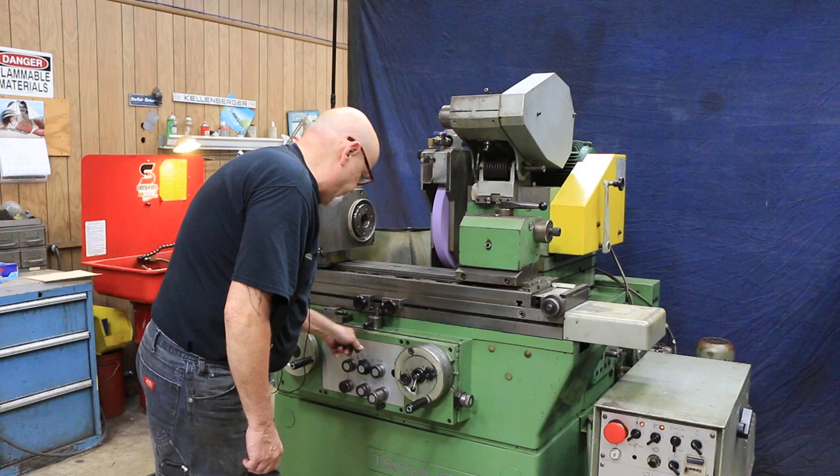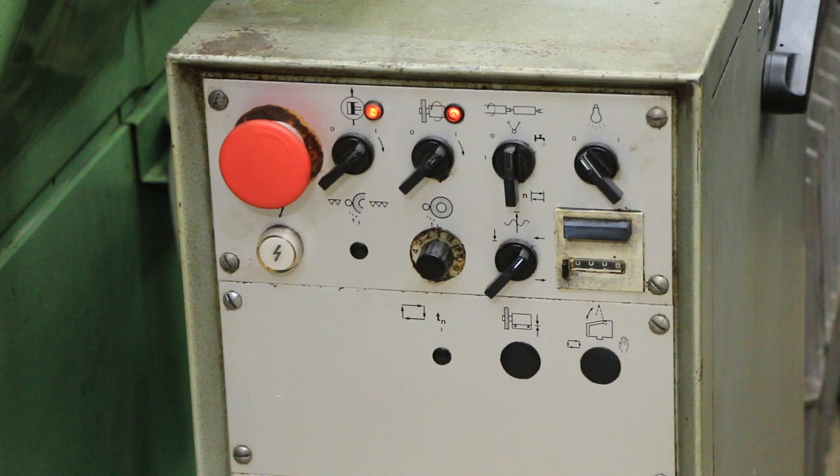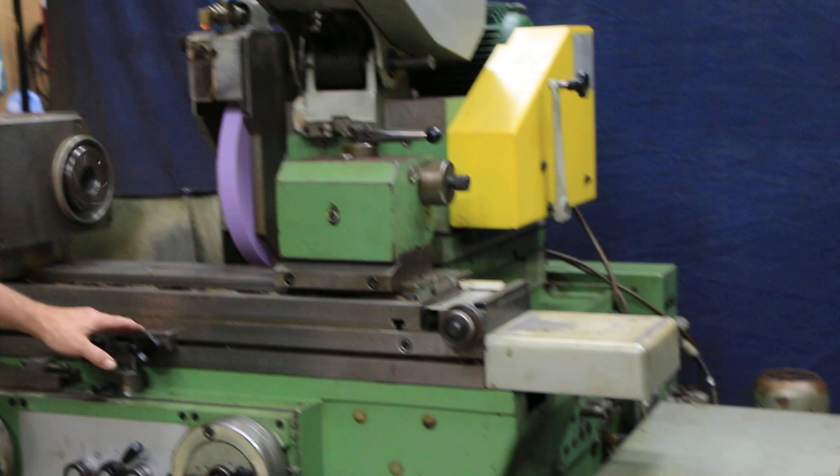Down here I'm switching our spark-out mode. The arrow pointing straight is your plunge, but you can also select — when you're doing length grinding or longitudinal grinding — which stop you want the cycle to come off on.